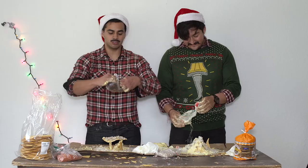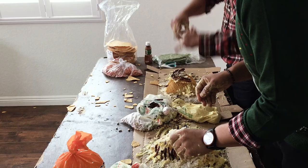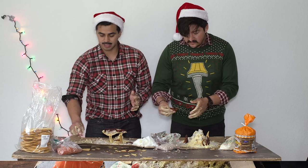Then you need more decorations — the little chilies. These are like Christmas lights. So we got beans for decorations, rice for the snow, and chilies for the Christmas lights. Make your house very hot.